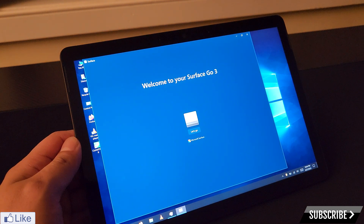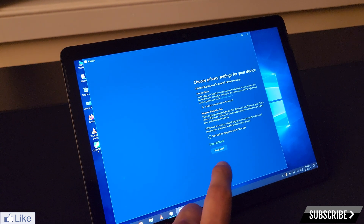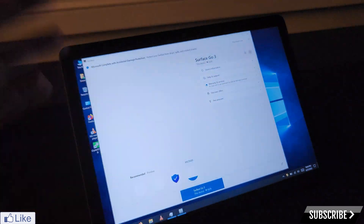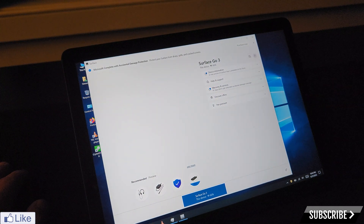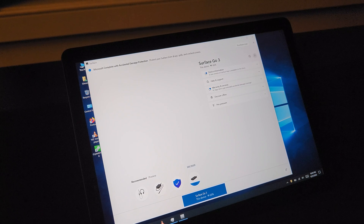I did go ahead and download the Surface app, which sometimes works, sometimes doesn't. I believe there's something missing to really get it working, but it looks like it's actually running now — maybe I was just being a little impatient. So it is identified as a Surface Go 3 tablet in Windows 10. Thanks for watching everyone, and as always, stay safe and take care. Bye.